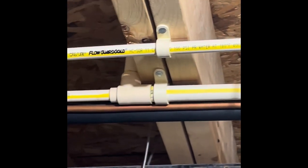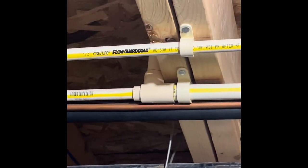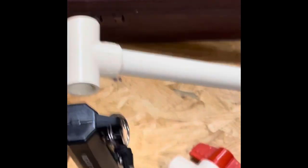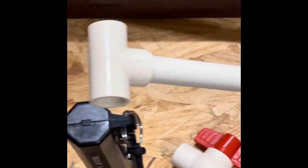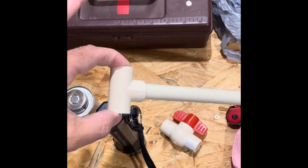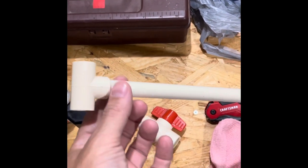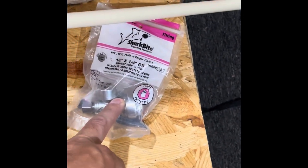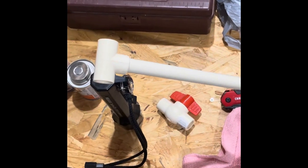I've got a half inch pipe up there. I'm actually going to get rid of the saddle valve and put a T, and I'm going to connect this to the existing pipe up here. Then I'm going to put this connection to a valve — a SharkBite valve — and connect the refrigerator back to it.